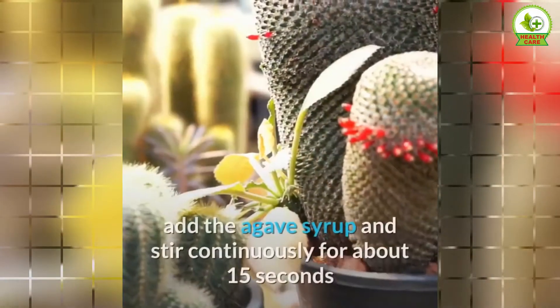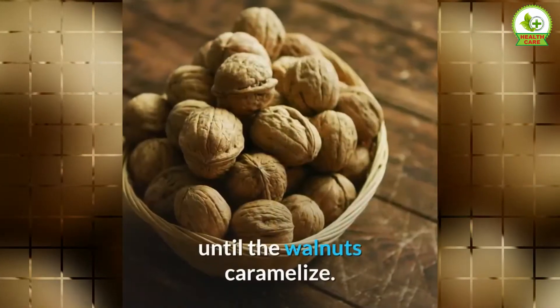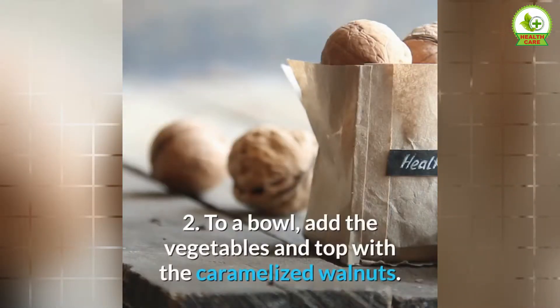Directions: Step 1 — dry roast the walnuts in a pan on medium-high heat until lightly browned, about 3 to 5 minutes. Then add the agave syrup and stir continuously for about 15 seconds until the walnuts caramelize. Take it off the heat immediately and let cool.